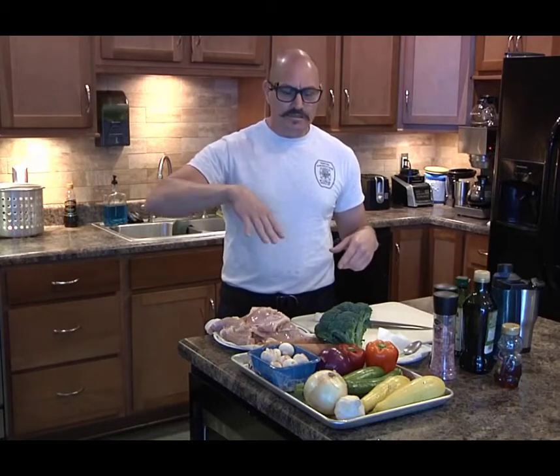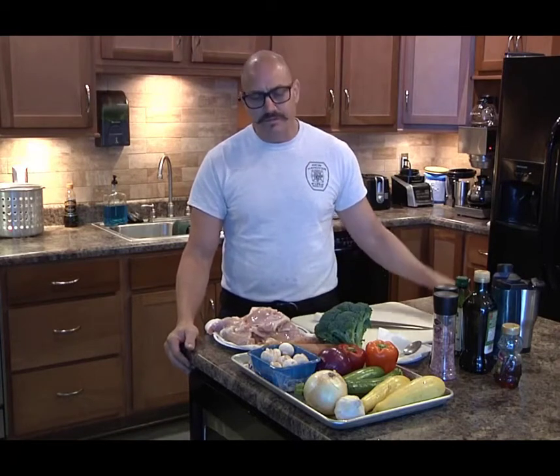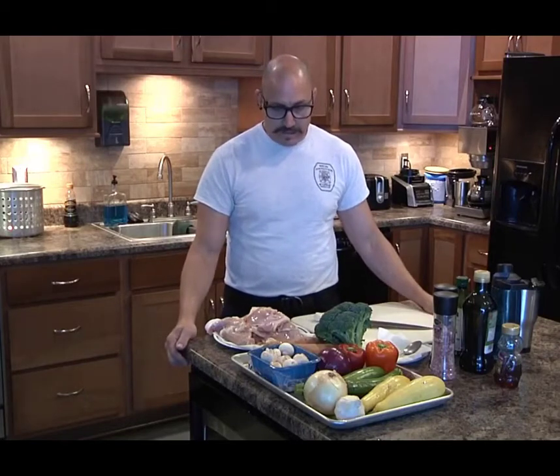We'll check back in as we're prepping and share a few more tricks and tips. It's super simple — most of the time spent is chopping your vegetables. For safety, just be careful with your knives and set your timers once it's cooking. We'll be back in a little bit to show you how this comes together.